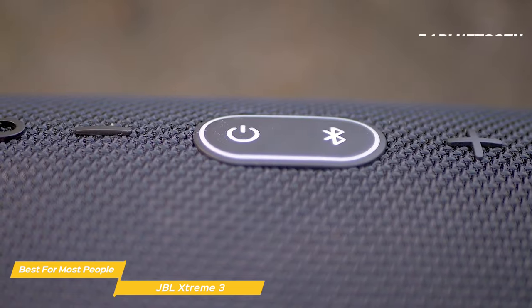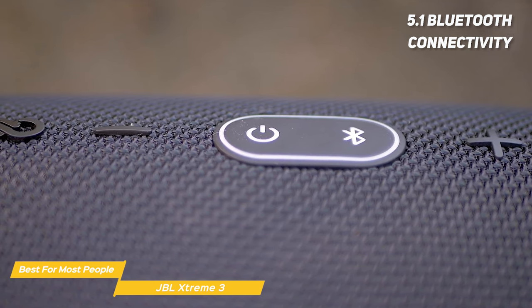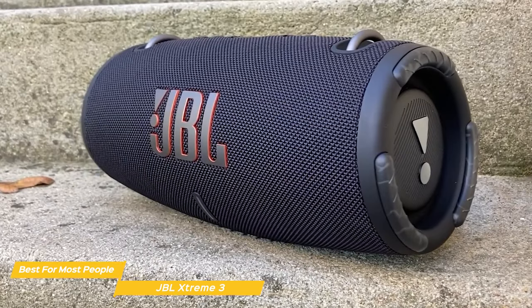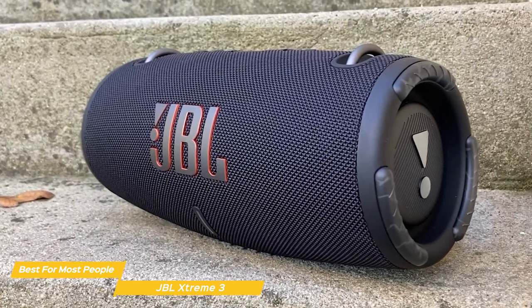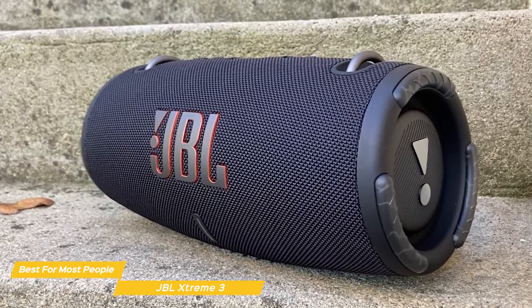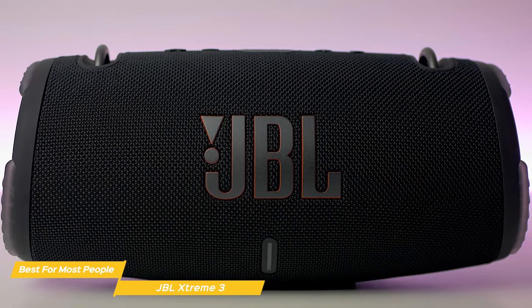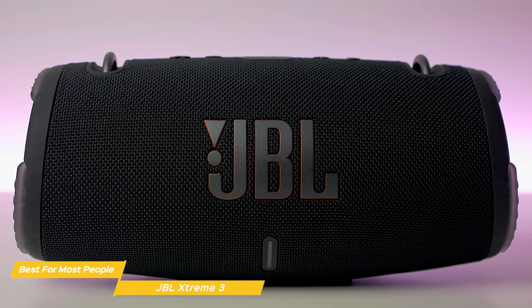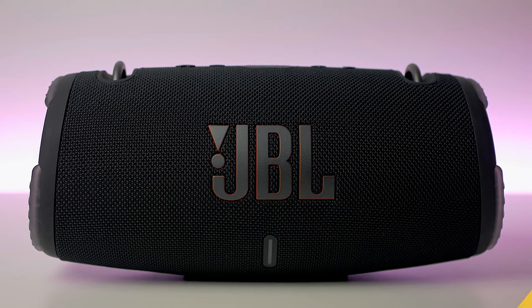The Xtreme 3 has Bluetooth 5.1 connectivity to let you easily stream your music from your phone, tablet, or any other Bluetooth-enabled device. All in all, the JBL Xtreme 3 is a great all-around choice for anyone who wants to take their listening experience to the next level. It's stylish, durable, and delivers amazing sound quality with powerful bass. Plus, with features like Party Boost and a long battery life, it checks all the boxes that most people are looking for.